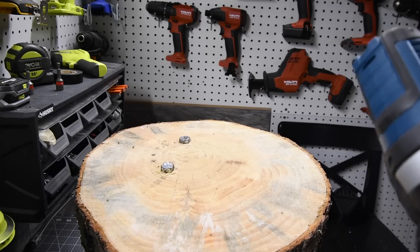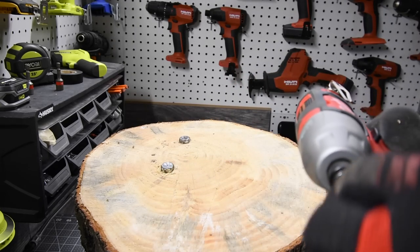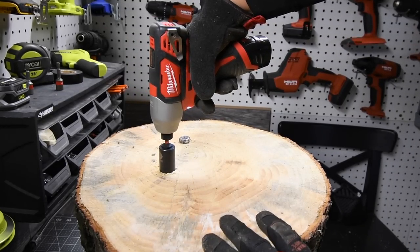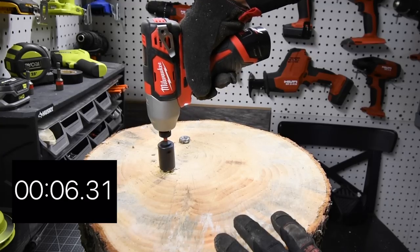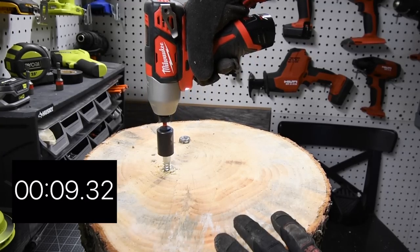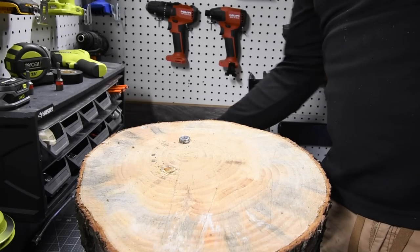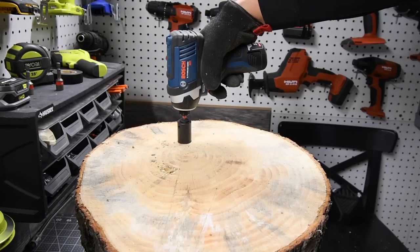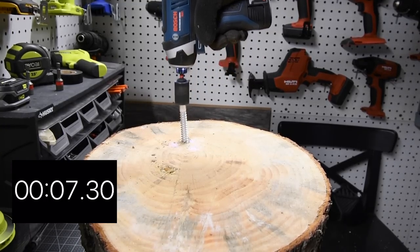I do not know what the results are until I edit the video. The battery is at three bars for the Milwaukee. Let's take the lag out. Ready, go. Did it. Let's see if Bosch is able to take it out — battery is still full on Bosch. Ready, go. Time.